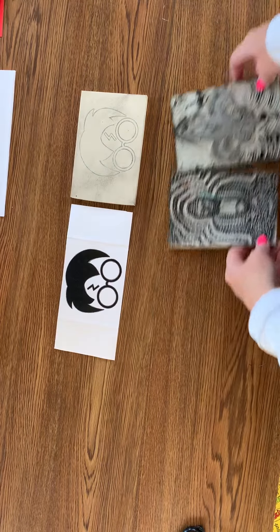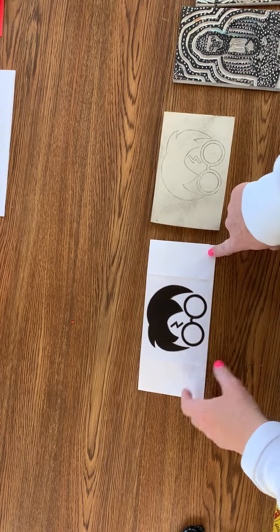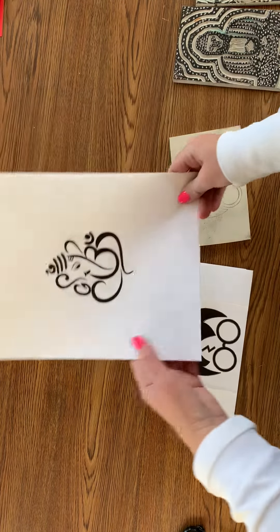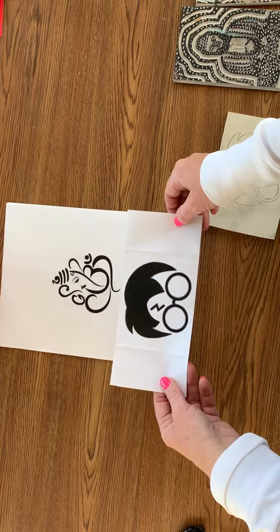I have picked out Harry Potter for today. You are going to find something that you want to do, and I will figure out the best way to print it. I looked up clip art — black and white. When I wanted to find Harry Potter, I searched for black and white clip art.